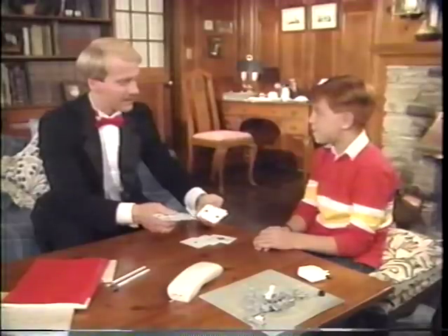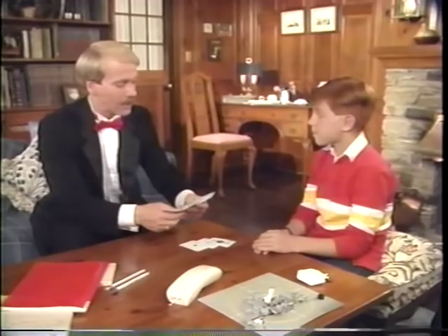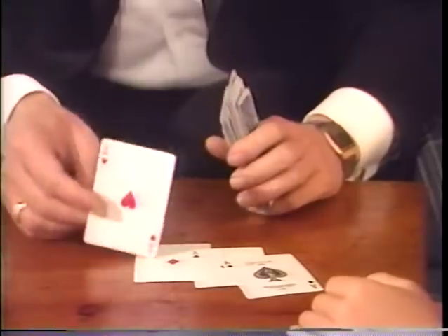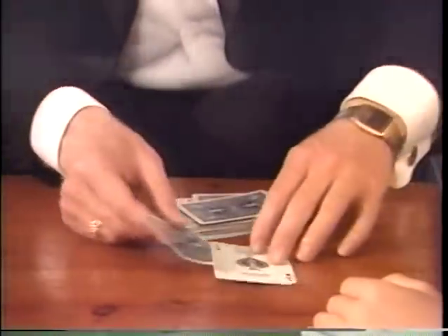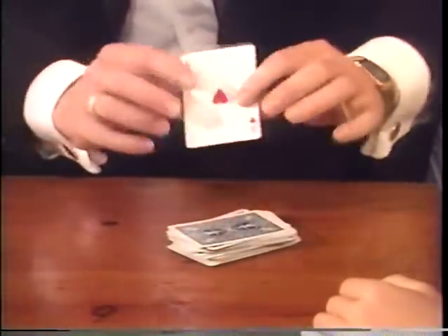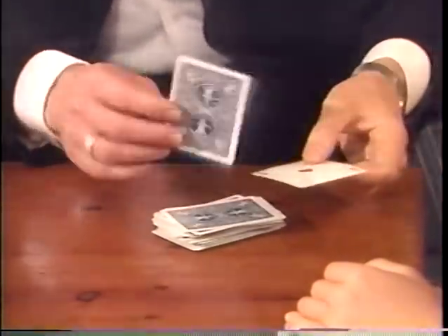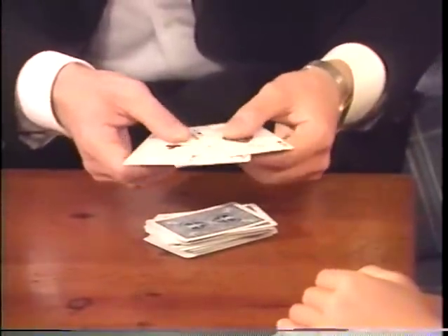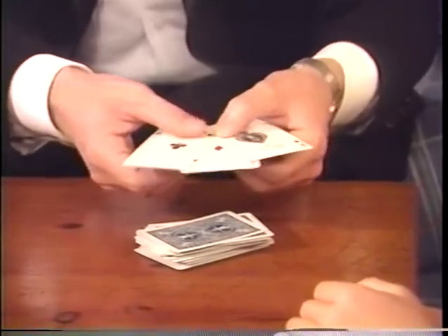That's impossible! Well, if you know the secret, it becomes possible. Actually, you disguise the ace of hearts as the ace of diamonds. The ace of diamonds is on top. The ace of clubs and the ace of spades follow it, and the ace of hearts is here. As you pick up the ace of hearts, you place the other two aces overlapping it so that it creates the illusion that the ace of hearts is actually the ace of diamonds.